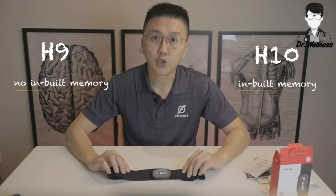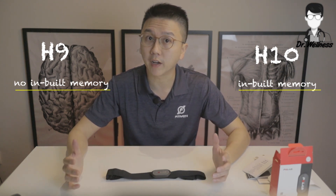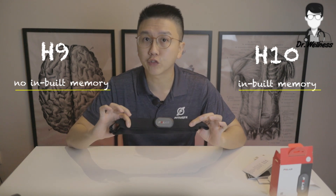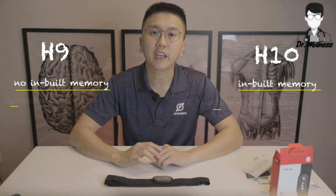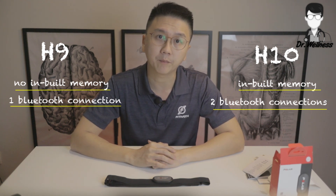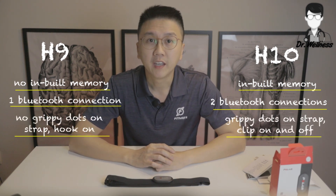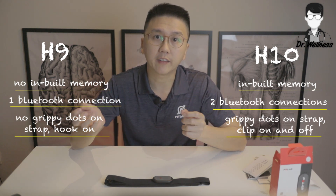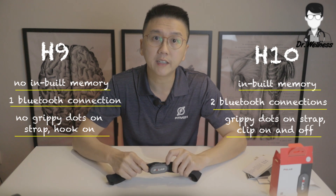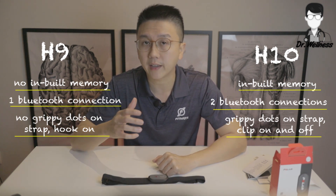Number one: with the H10, you can store your workout data in the device, so you can run with only the H10 and sync the data afterwards to extract workout information. With the H9, there's no built-in memory, so you have to run or work out with a smartphone or smartwatch to view data in real time. Number two: with the H10, you can connect up to two Bluetooth devices at once, whereas with the H9, you can only connect to one Bluetooth device at a time — not a big deal, as I'd probably just connect it to my Apple Watch. Number three: the H10 strap has grippy dots and a clip-on clip-off clip, whereas the H9 strap doesn't have grippy dots and you simply slide it through the loop, as shown earlier. We'll find out if this matters when we test the device during a run.